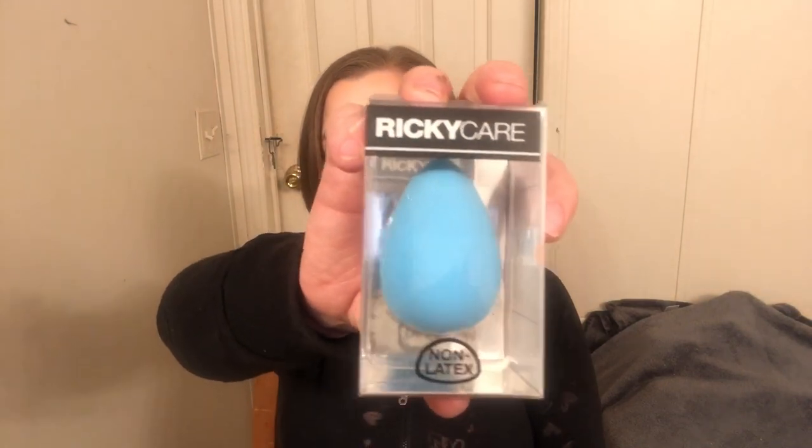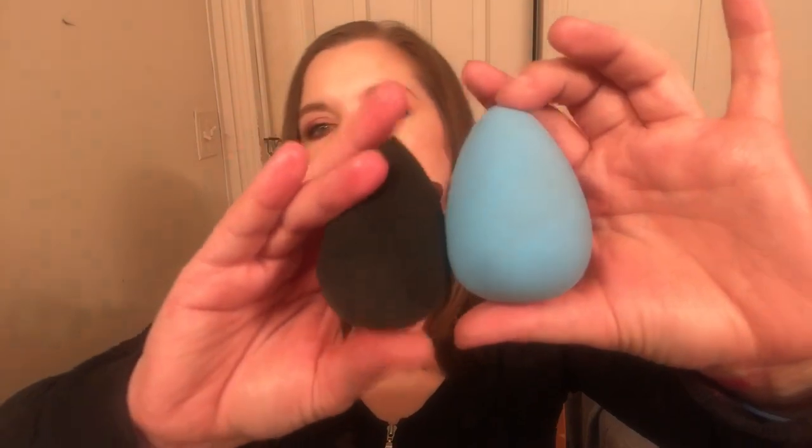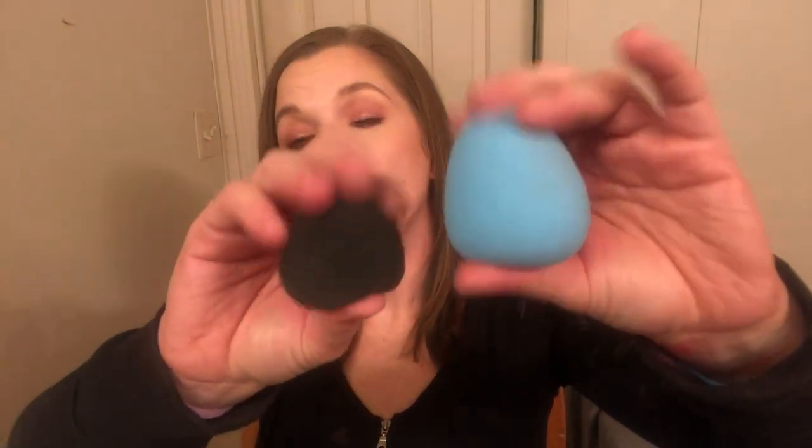Next up in the box is this Ricky's Care Sponge — it looks just like a beauty blender. I'm going to open it up. It's pretty hard, not the hardest beauty blender dupe I've felt, but I went and wet it and it just about doubled in size. It is pretty soft and this is it next to a real beauty blender — the pro version. If I squeeze them at the same time it feels almost the same; it's not quite as soft as the beauty blender but it's the closest I've ever felt.